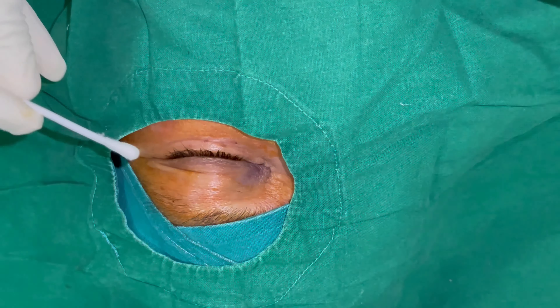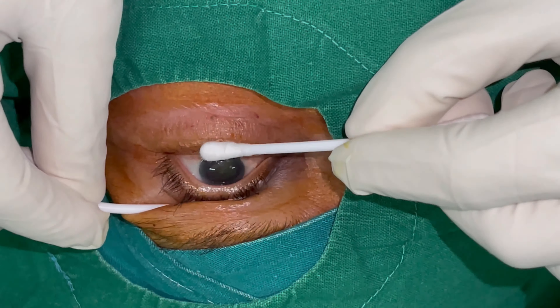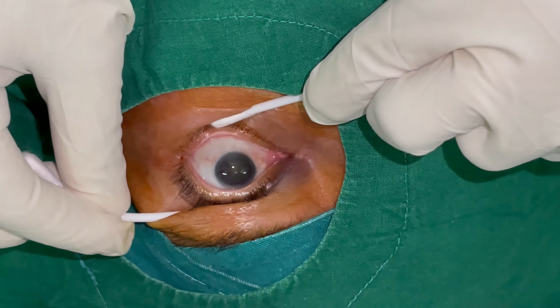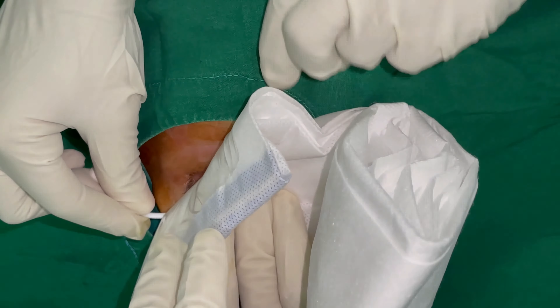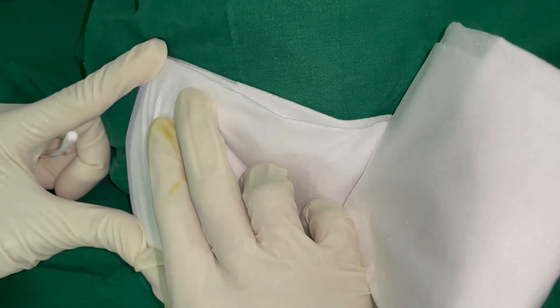We'll use two cotton buds to open up the eye and to keep the lashes away from the operating field, while the person adhering the drape sticks it firmly onto the eye in the manner just depicted. We now proceed with opening up the drape.